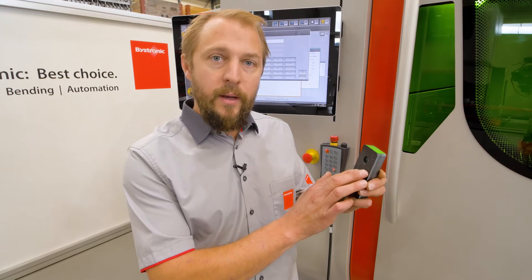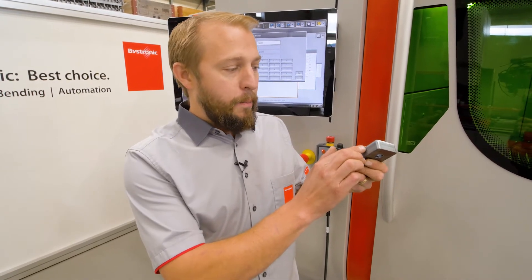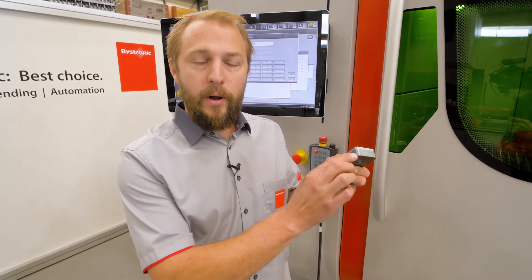Hello, my name is Yves. Welcome to Bystronic. Today I want to talk to you about cut control. One of the features of cut control is that it detects when we pierce through — that's very important especially for thicker materials. As soon as we have pierced through, the signal will trigger and we'll start to cut.